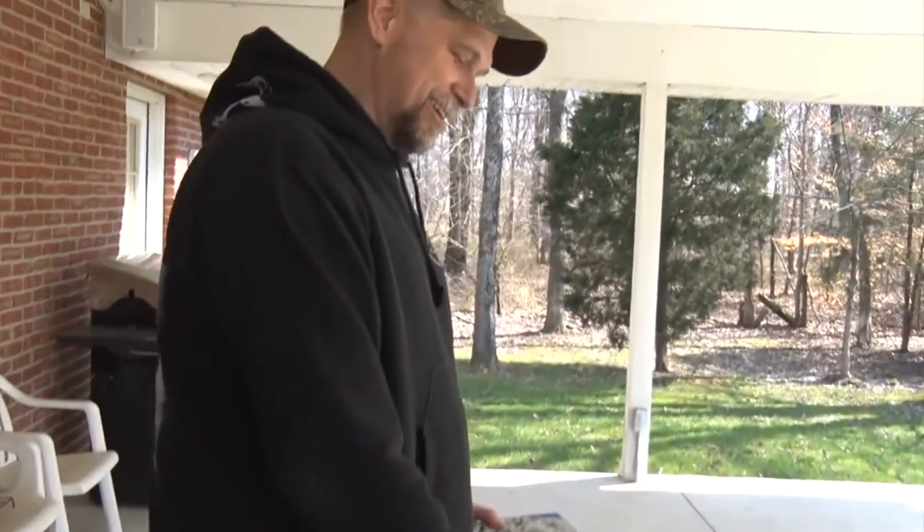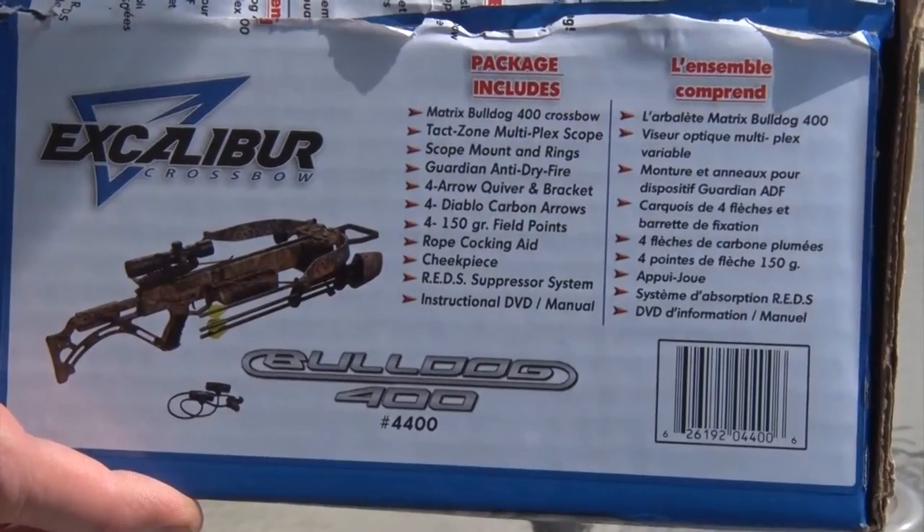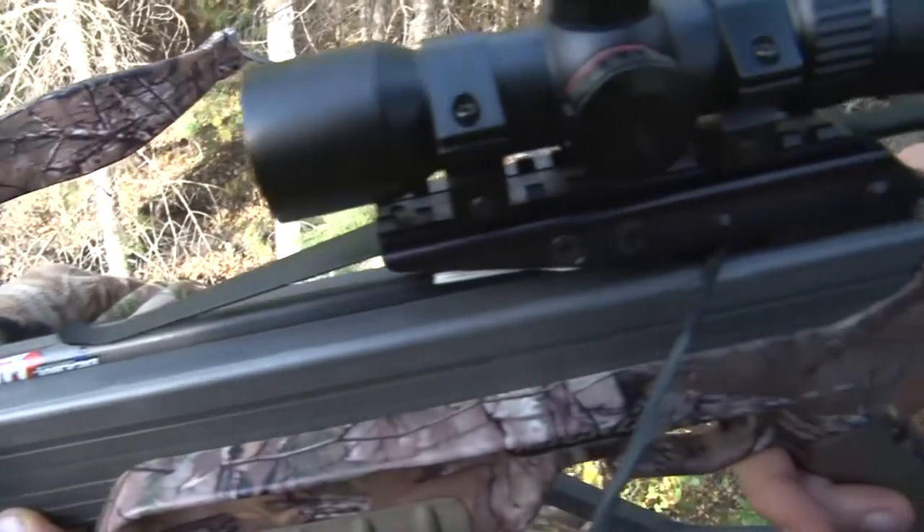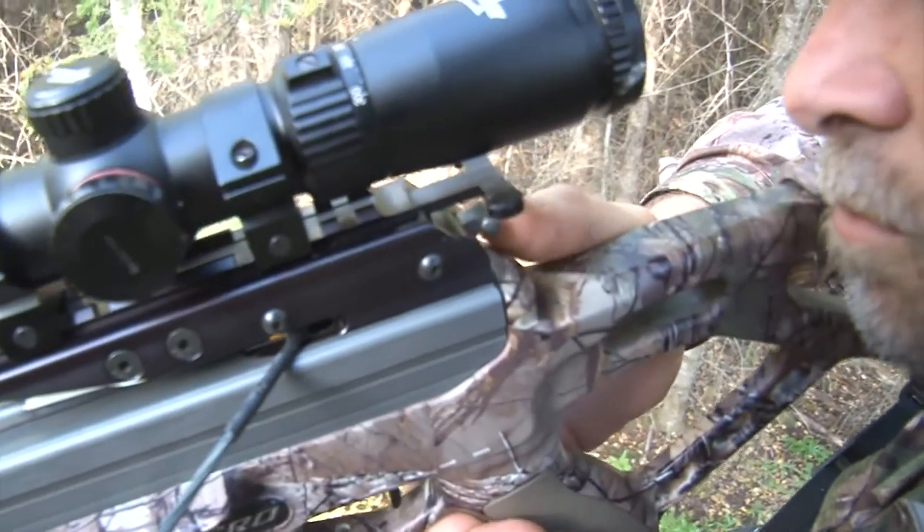Look what I just picked up — my brand new Excalibur Bulldog, part of the Matrix line of crossbows. We love our Excaliburs and we've been shooting micros for a while, but I'm a bigger guy and I like a big bow. Not only does it fit me a little bit better, but I get that extra little bit of speed out of it too.